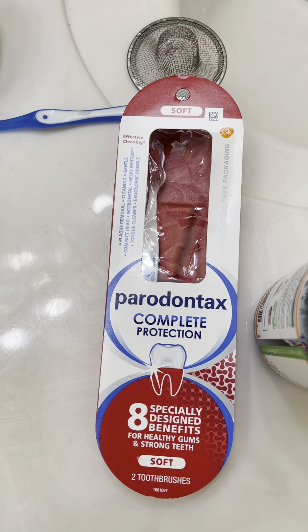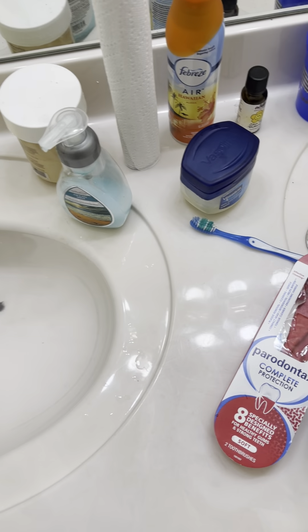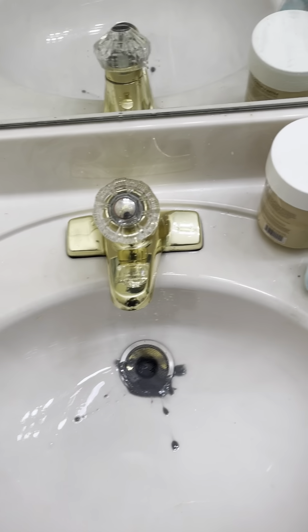Today I'm trying out this Parodontax Complete Care soft bristle brush. It's pretty fire — I actually already gave my first one away. I was like, I should do a toothbrush review for you. So this is a toothbrush. It's a pretty solid toothbrush, I can't cap, it's really getting it done.